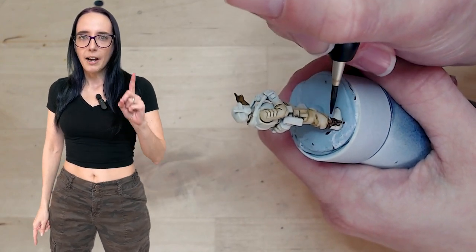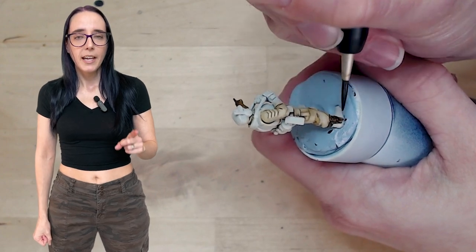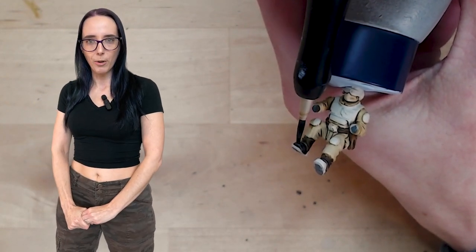Now, speaking of their boots, I do want to paint them up slightly separately from the wraps that go around them that I just painted in the brown. For that, I'm going to be using Black Templar. This gets a nice coating over their boots, gives it that classic look, and we can move on to all that fancy armor they're wearing.